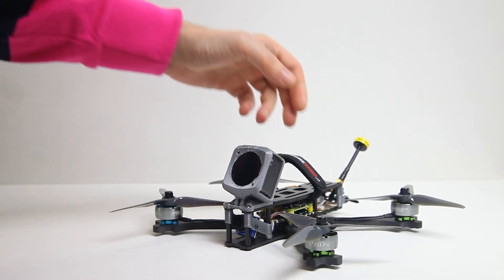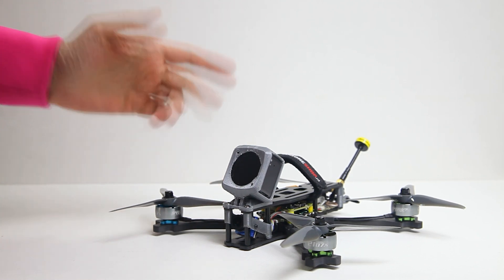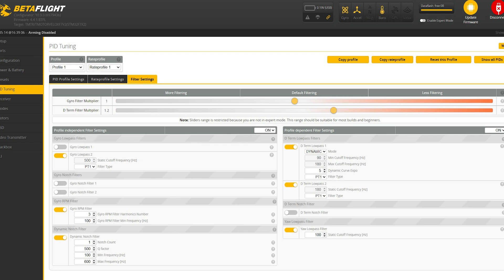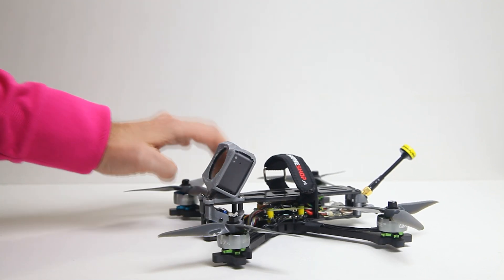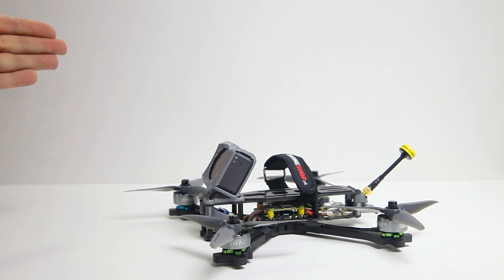With this quadcopter, however — this is an inexpensive frame, the TBS Source 1, though that doesn't mean it's a bad frame — I did have to add a whole lot more filtering. Ordinarily I have the top slider set to 1.2 or 1.3, but with this TBS frame I had to resort to the stock BDF filtering. With that, the PID tune is stock too. So it's definitely not a bad setup. These propellers and motors are pretty racy, and this was approximately my 20th flight with this T-Motor stack.